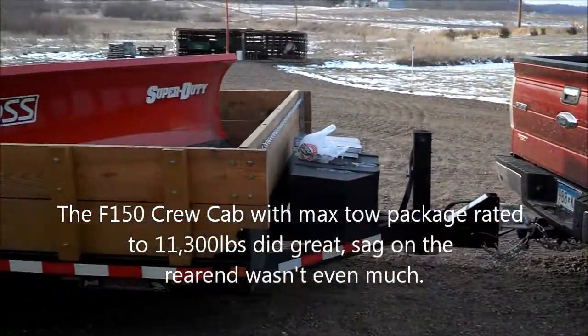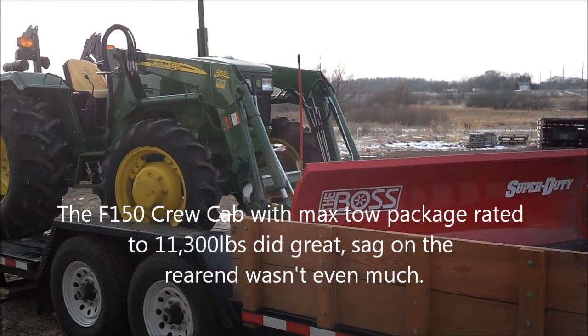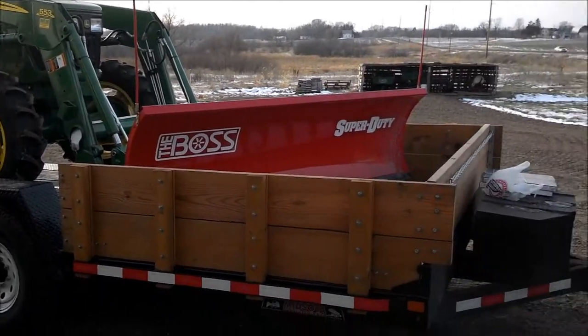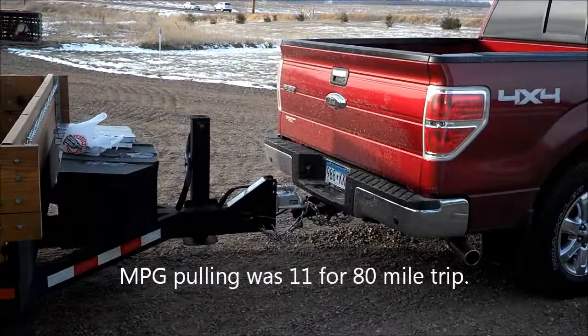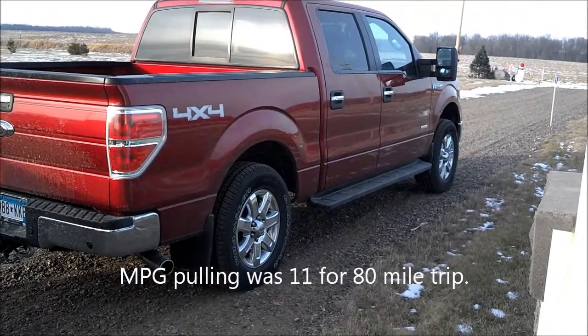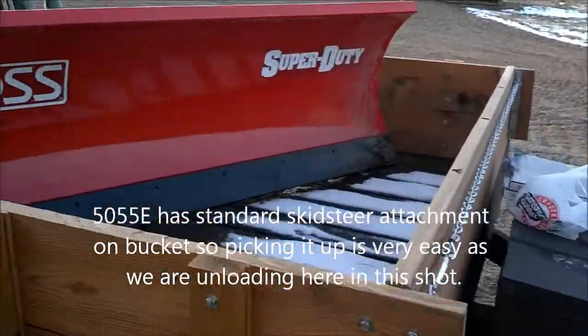It basically hooks up with two hydraulic hoses and standard skid steer attachments on the front of that loader on the 5055E John Deere. Got great gas mileage pulling it up here, trailer held up well — should be a great winter blade for us.